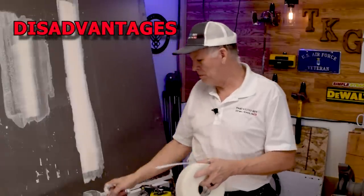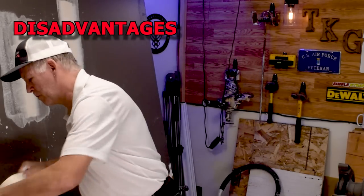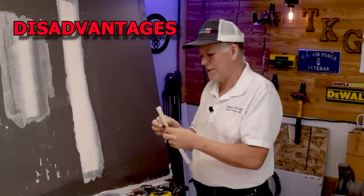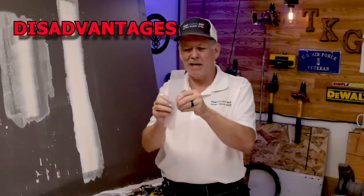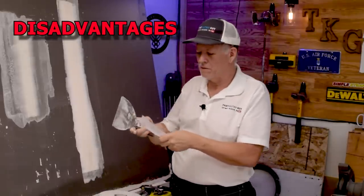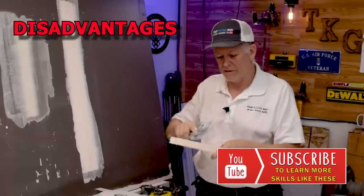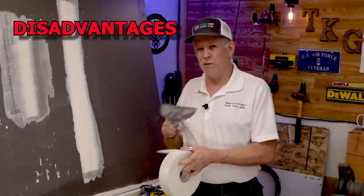Some disadvantages: I don't like FiberFuse for inside corners or inside angles. Paper tape has a crease built into it that gives a nice 90-degree fold for inside corners. FiberFuse doesn't hold a crease the same way. The other problem is that in an angle, you can cut FiberFuse easily with a knife — very easy cut. Compare that to paper tape, which is much tougher to cut in the angles because of that sharp corner. So I don't recommend FiberFuse on inside angles, although you can use it if you have a two-sided corner tool.